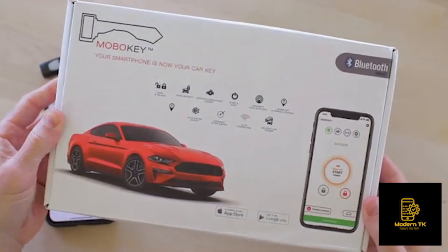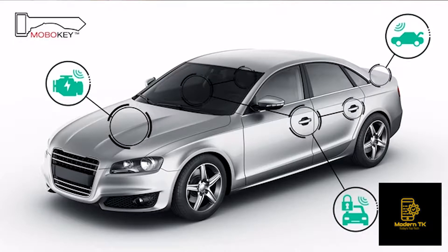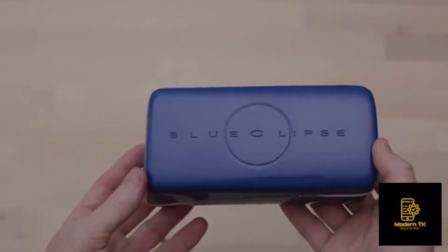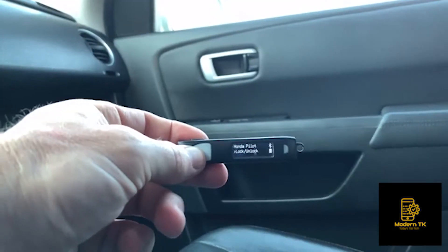With the Mobikey Pro system installed in your car, you can lock and unlock the doors, pop the trunk, and start it remotely from your OmniFob. We are also working with Blue Remote, a new and innovative system for controlling the remote functions for any car, garage door, or home security alarm without the need for professional installation.